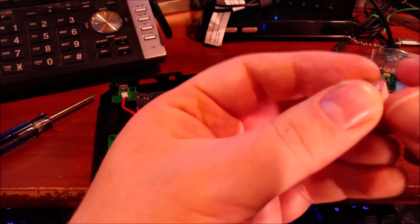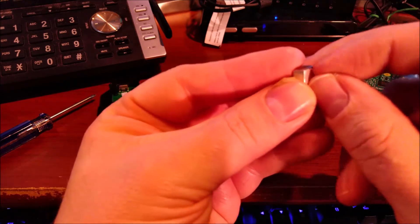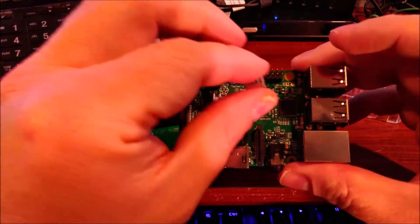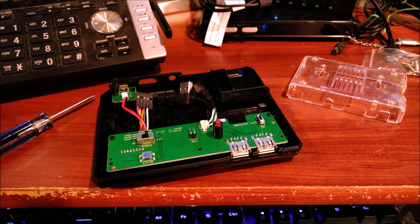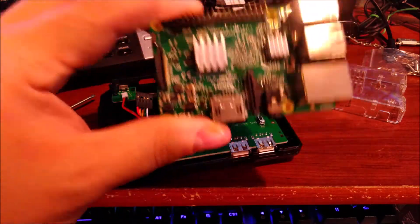Now we'll grab the heat sink for the networking chip — that should be a pretty similar deal. Same type of adhesive. I'm going to do this one off camera as well. There we go — there are the two heat sinks on their respective chips, and that's what that looks like.